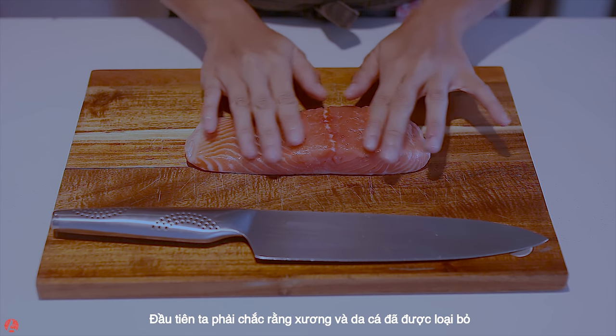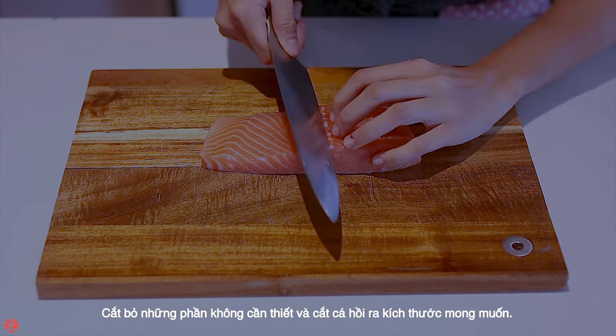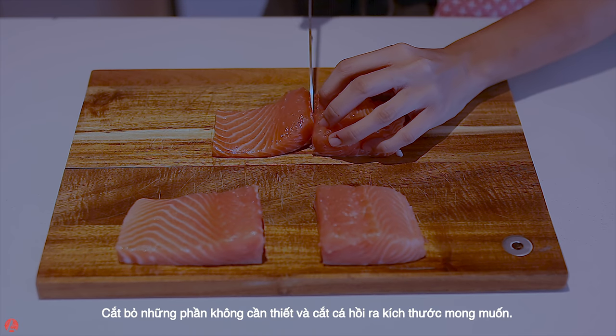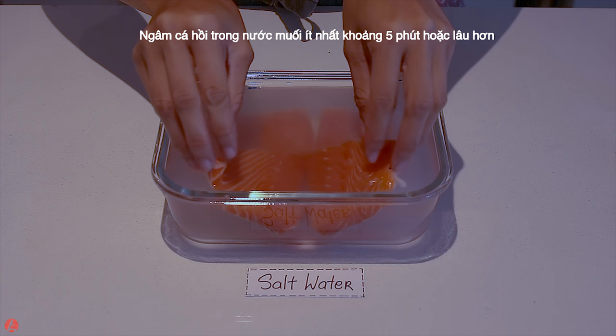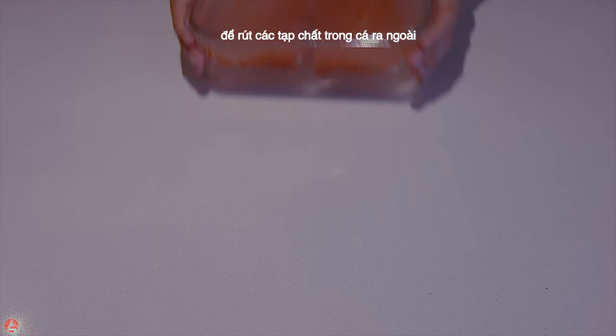First, we need to make sure the skin and bones are removed. Trim away any undesired part. Then cut the salmon fillet to any size that you want. Soak salmon in salt water for at least 5 minutes or more to draw out the impurity in the fish.